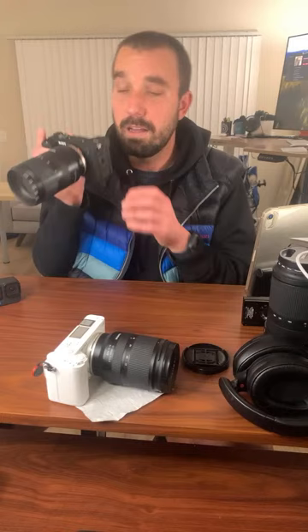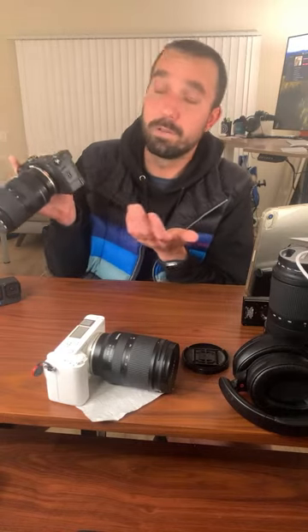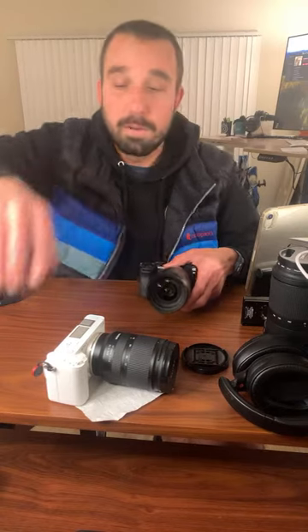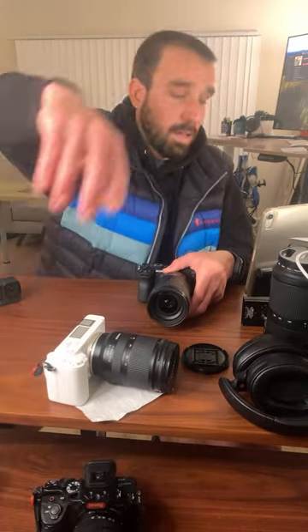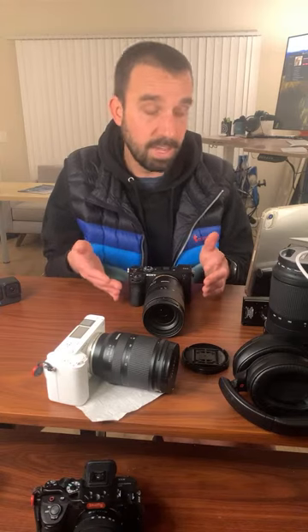Really, the only reason I would want the A7C2 over the ZV-E1 is for the higher megapixels and the EVF. This is definitely more video-oriented, because I needed a B-cam for the A7S III down here. For a long time I wanted to get the A7 IV, and then I wanted to get the A7C II, but I just kept delaying.